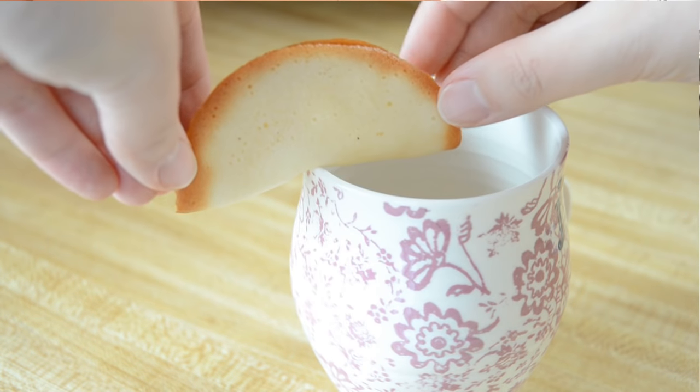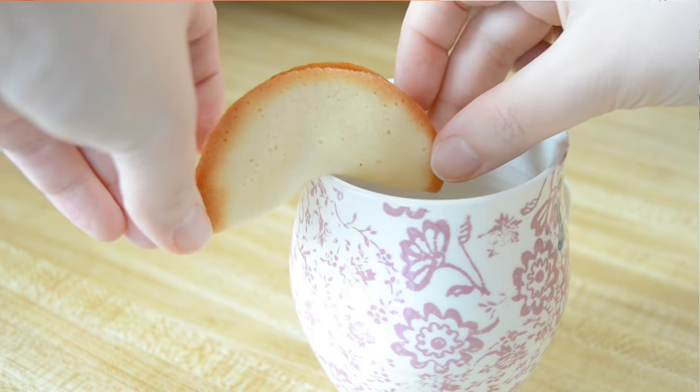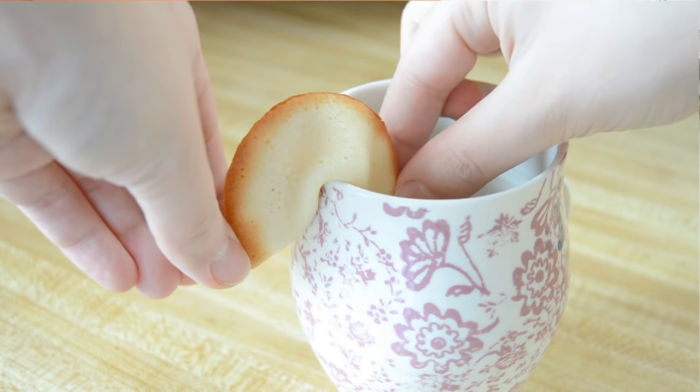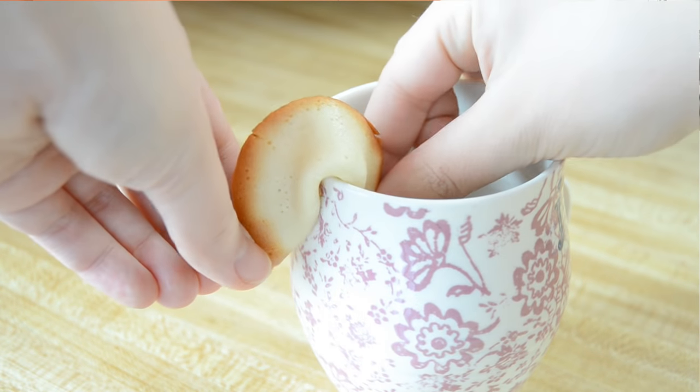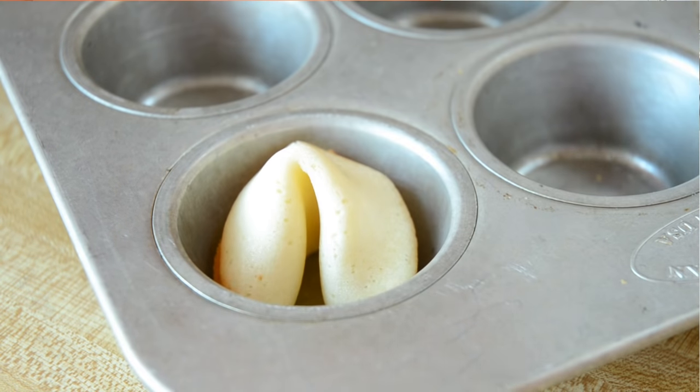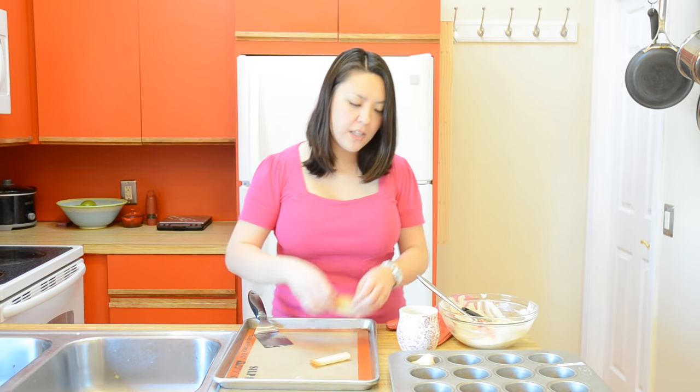You're going to take your cookie and place it on the lip of a mug, then bring the ends down and shape it into a fortune cookie shape. Place this into a muffin tin — the muffin tin is going to hold that shape as it cools so that it can set.